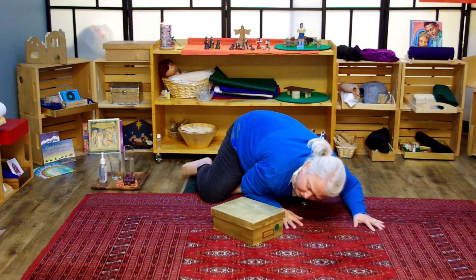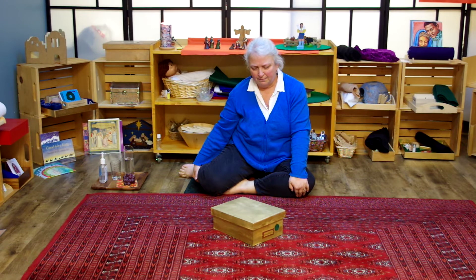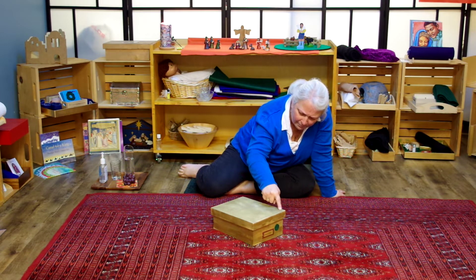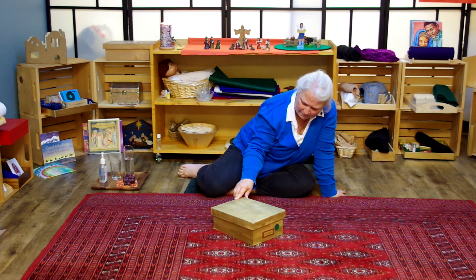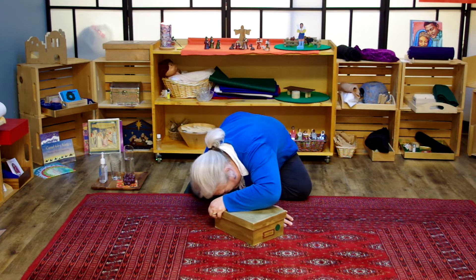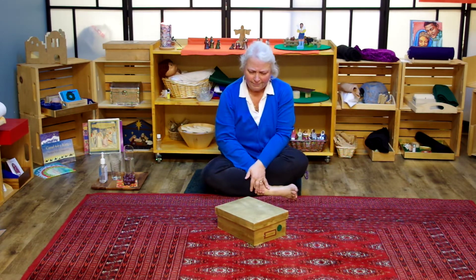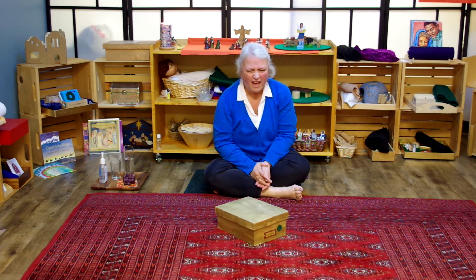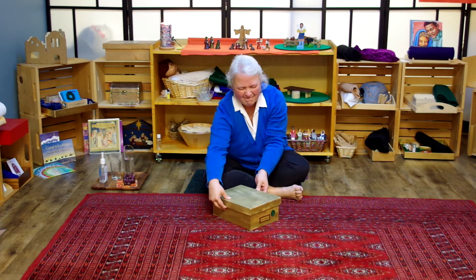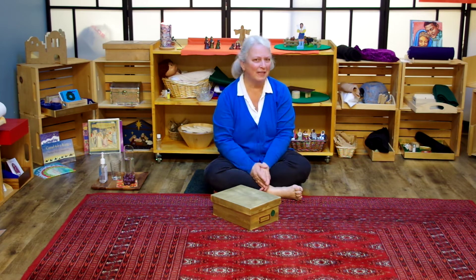And it looks very old. Parables are very old — they were given to us long ago. There's a lid that's closed like a door. And sometimes, even when we think we're ready, a parable won't open for us. I don't know why that is. But I do know that if you keep coming back to the parable, that one day it will open. I think we should have a look and see if there is a parable inside.